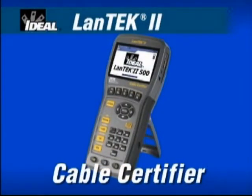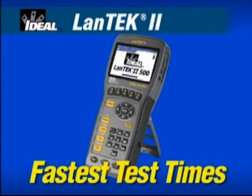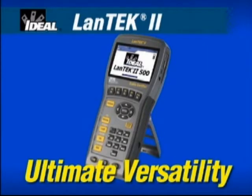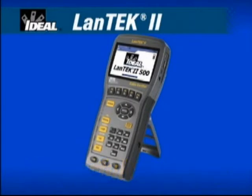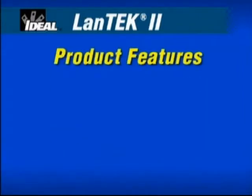the Ideal Landtech 2 provides the best speed, performance and value, offering the fastest test times, ultimate versatility and powerful reporting software. The Landtech 2 has set new standards for measuring the performance of network cabling installations.